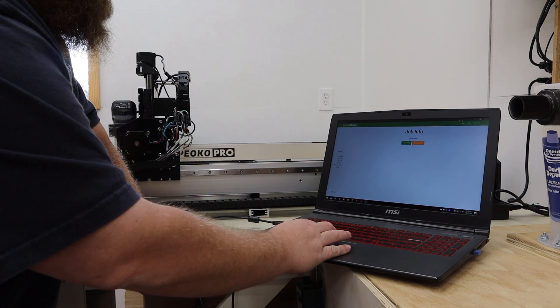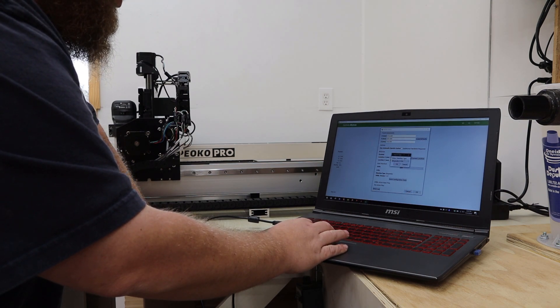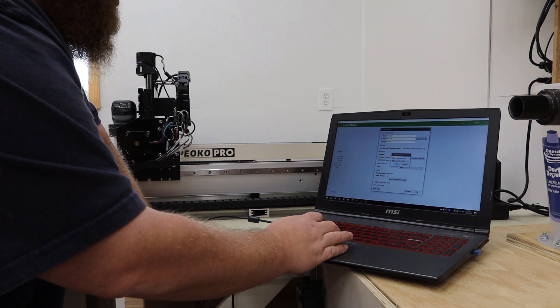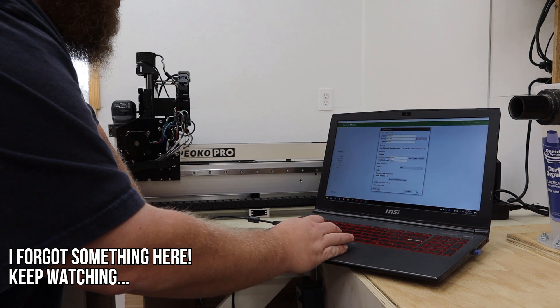I'm going to initialize the machine, but first I'll click on Settings. I want to tell this machine that it is a Shapeoko Pro XXL, and then click OK.